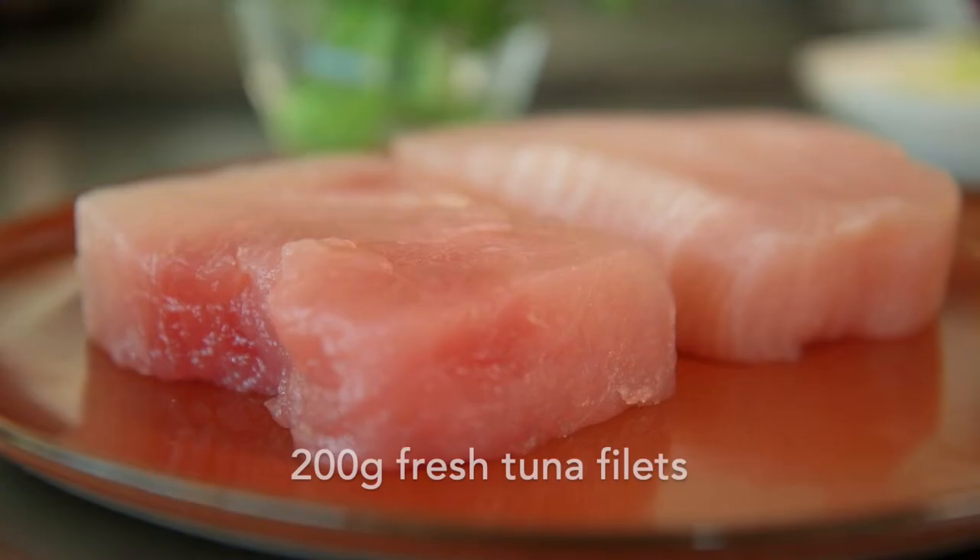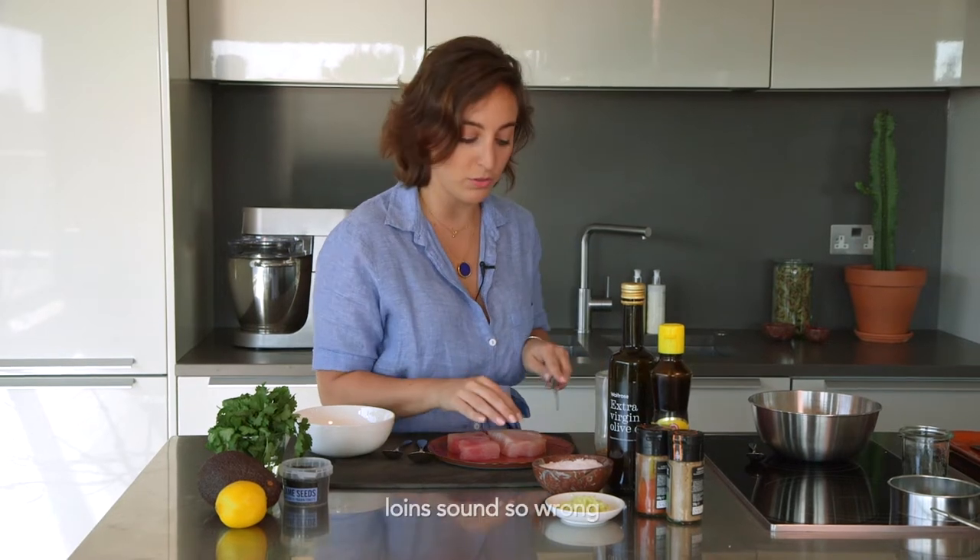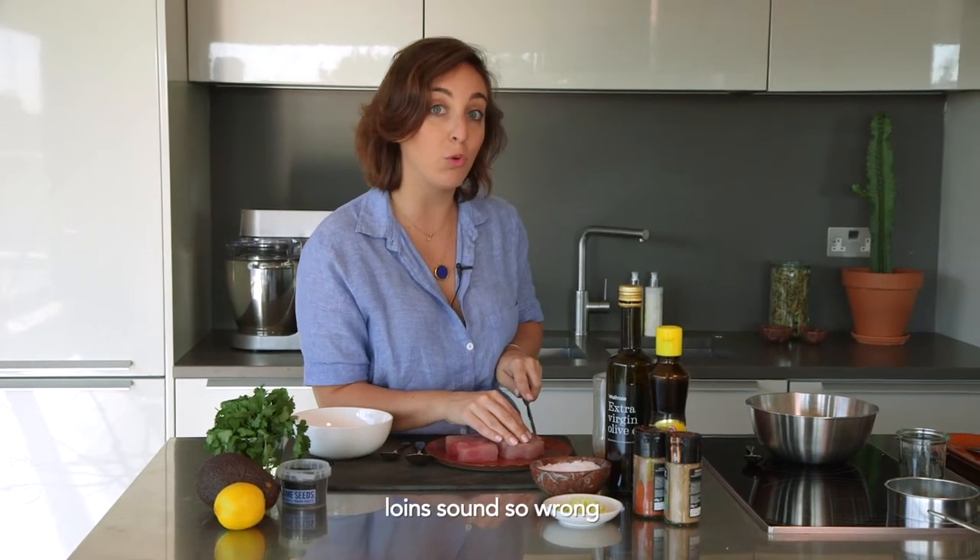Hi chewers! Today we're making a tuna tartare with an avocado base. I'm going to start mincing my tuna. You want some nice lean tuna loins that you can chop into small cubes.